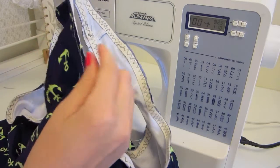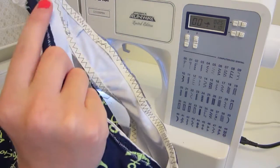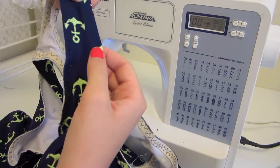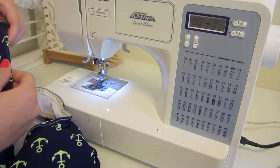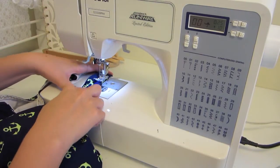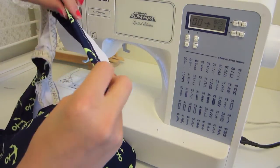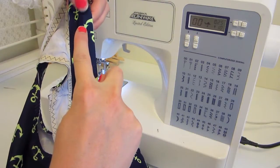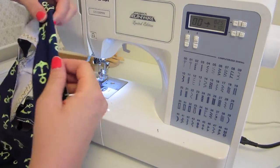Once I have all my elastic sewn on, I'm ready to turn it under so that it hides all the elastic as well as the stitching on the inside, and I'm just going to topstitch that down. I'm going to use my double needle for this — I already have it in and I'm ready to go. This is the right side of my fabric, and I'm just going to stitch right along the edge. You want to be as close to the edge of your elastic as possible so that it doesn't curl up. The farther over to the left will be better, but make sure you are still catching it.